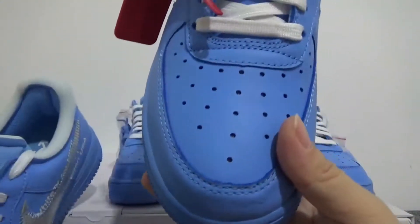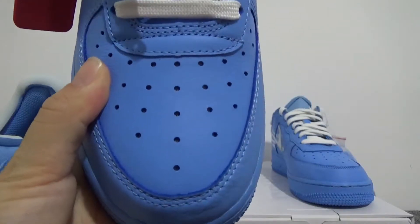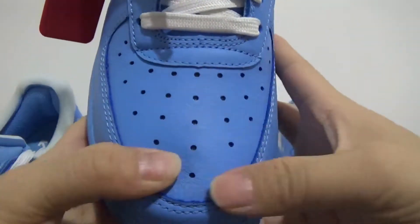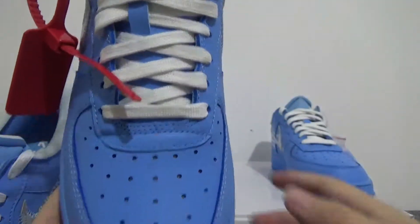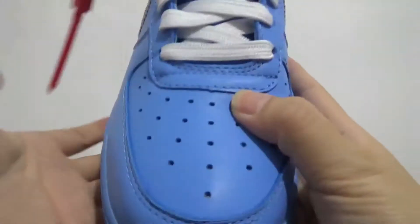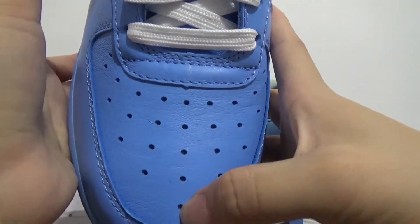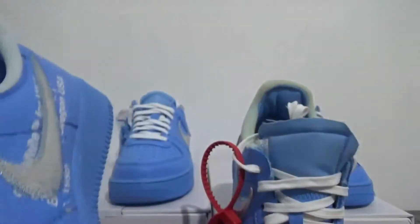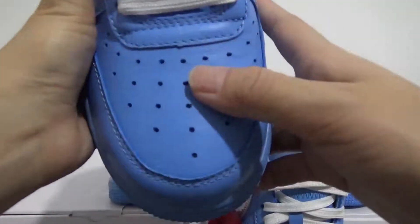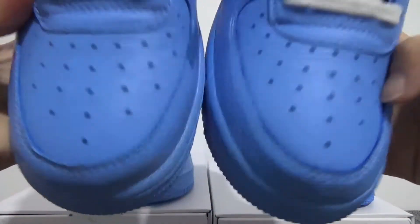I also want to show you the dots on the toebox. You can check the dots: one, two, three, four, five — five dots on the toebox. This is a US 7, so the dots are five. On a bigger size the dots will be six. This is a very important detail.